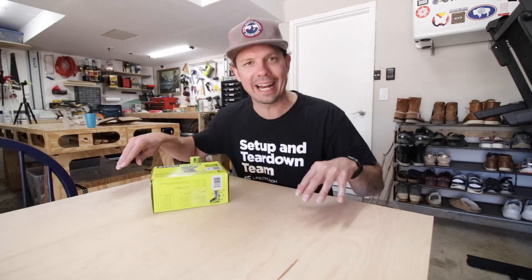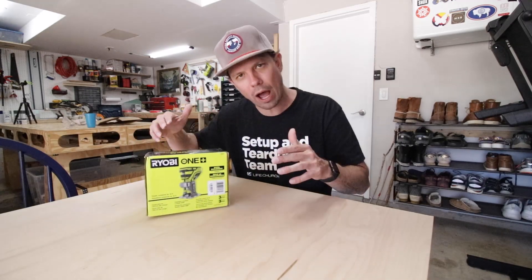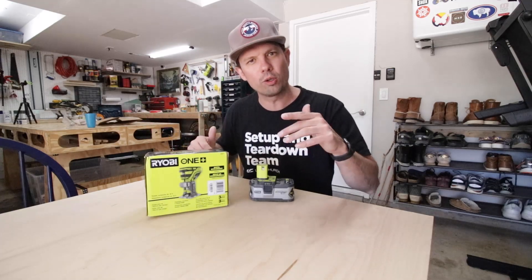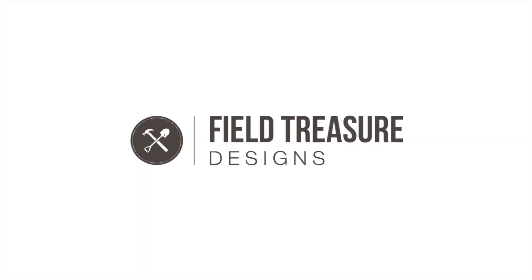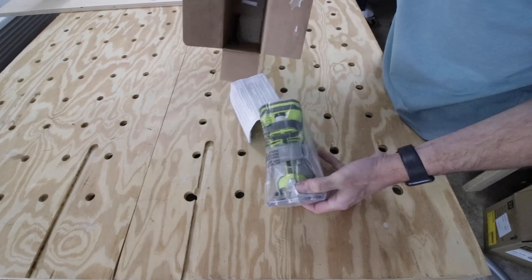I just finished this table and need to do a little routing around the edges. I want to check out this Ryobi cordless router since I already have a bunch of their batteries, and I want to see if it's any good and worth keeping in the shop. So I'm going to unbox it, use it on this project, do a little review, and see if it's worth keeping on this episode of Field Treasure Designs.